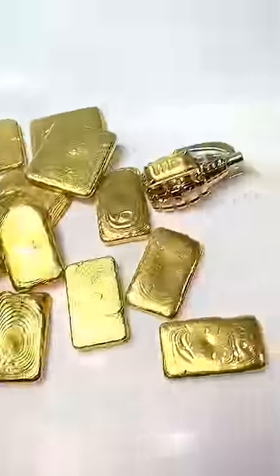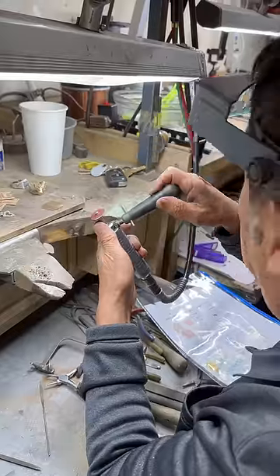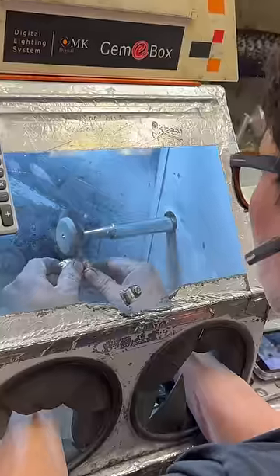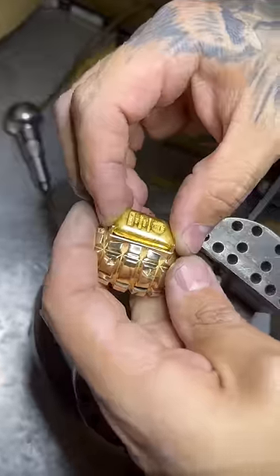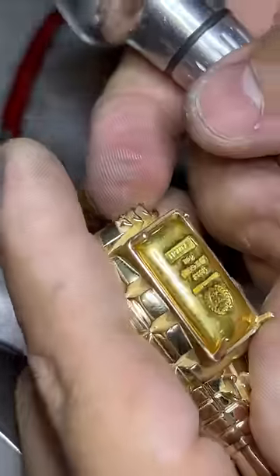Let me show you how to properly run a custom jewelry business with this gold grenade we had to manufacture for a client. We did all the due diligence with all the polishing, model making, and jewelry work, and then we set the gold bar the customer provided.